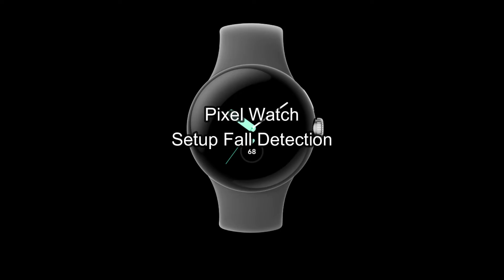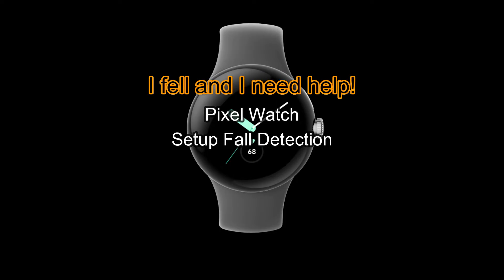Google has done extensive testing to make sure it detects a real fall. When it does detect one, it'll wait 30 seconds and then set off an alarm while vibrating. At that point you get an on-screen prompt that says 'I'm okay' or 'I fell and I need help.'